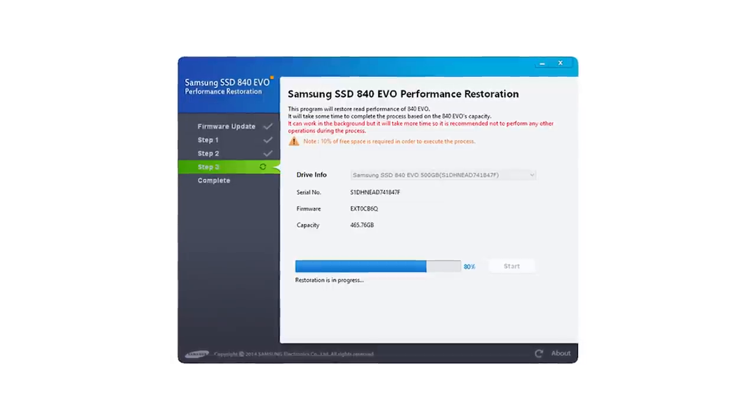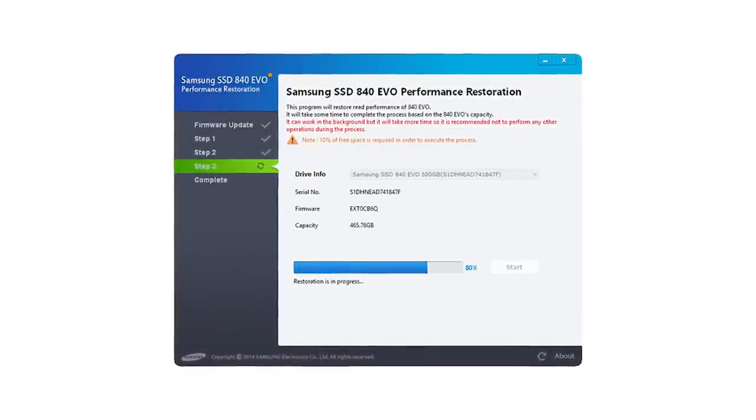Samsung didn't actually detail what the tool is doing during those steps. But we have tools to look at what's going on, and the drive was actually consuming a lot of power while Windows sees nothing happening. The stage where it's actually shuffling the data — the step that will take a proportional amount of time to how full the drive is — that's step three. Steps one and two take a few minutes pretty much regardless, then it gets to step three.